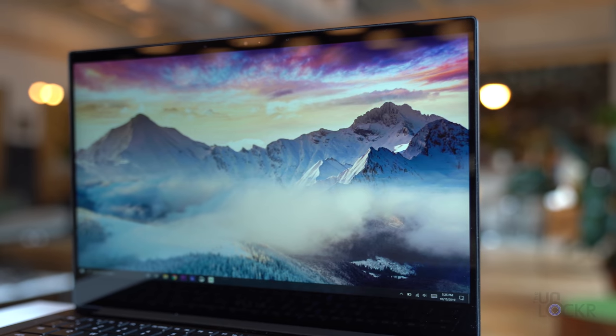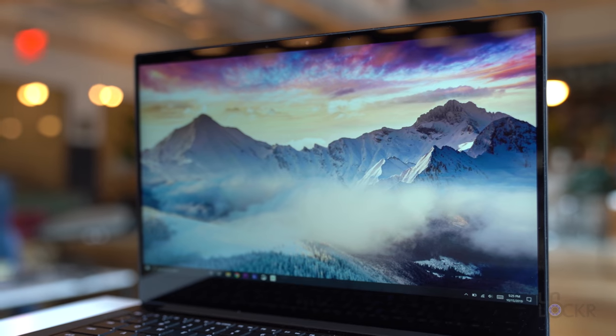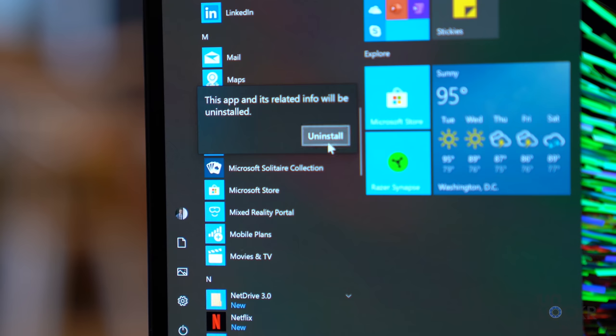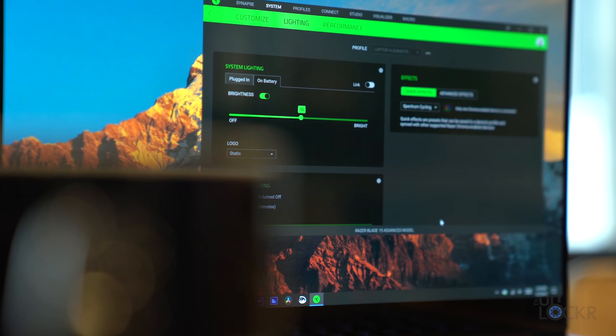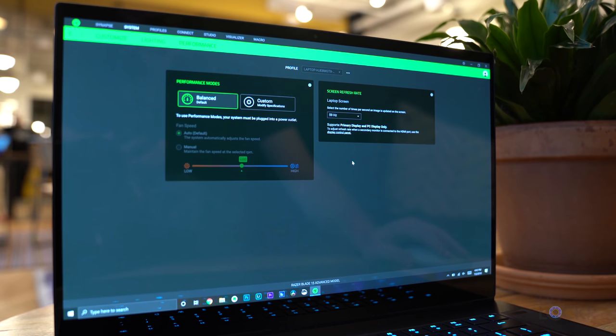Thanks to Razer's no-bloat policy, it runs Windows 10 and doesn't have any Razer apps pre-installed like other manufacturers might. There is some Microsoft-added bloatware, but you can easily right-click and uninstall it. The one Razer app on here is Synapse, which I don't consider bloatware — it lets you customize the Chroma lighting, create macros, adjust fan speed and performance settings, and more. It's actually quite helpful.